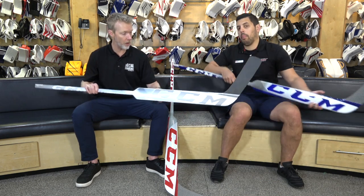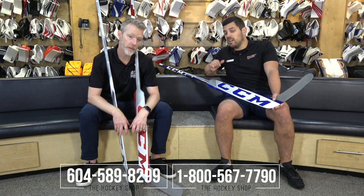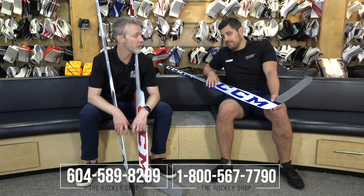So: CCM E-Flex 5 Pro Lite and CCM E-Flex 5 Pro. Cam's got these in your stock black and silver, blue, and red. You can see the difference in the type of carbon — the Enegra on the Pro versus the newer materials on the Pro Lite. Check out thehockeyshop.com for questions about which model suits your game, paddle length, colors, and two blade curves including the Crawford. Give them a call at 604-589-8299 or 1-800-567-7790. They're goalies — they get it, they know the language, they can get you set up. There are also some custom colors in the E-Flex 5 available right now.